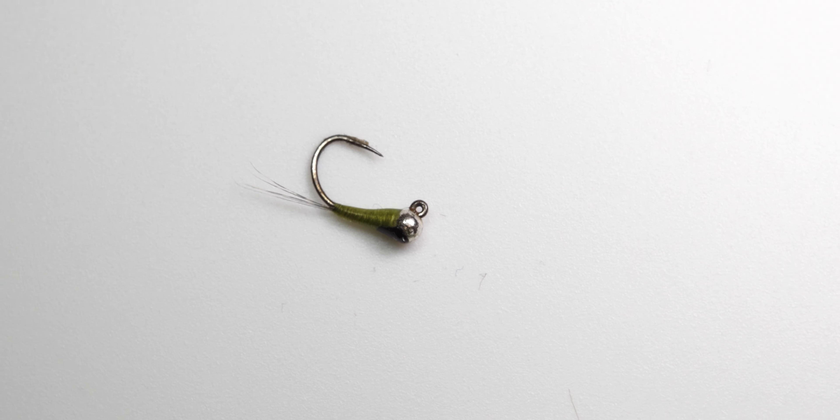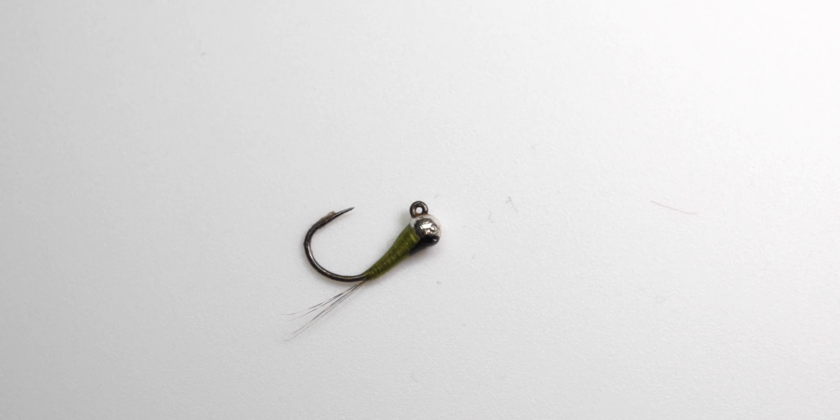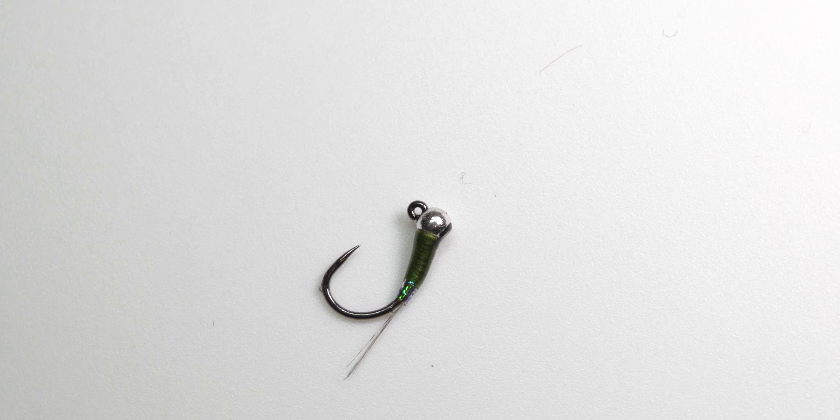Third on the list is an olive peridagon, and this specific pattern is my second top producing fly of all time. It's a super simple pattern — just a thread body with some fingernail polish for the wing case, some cocktail fibers for the tail, and a silver bead. I do tie some similar variations: last year one with an orange collar actually out-produced this specific fly, and I also tie one with a little flash butt. They all produce, but I find myself going for the one without the hot spot or flash butt the most.